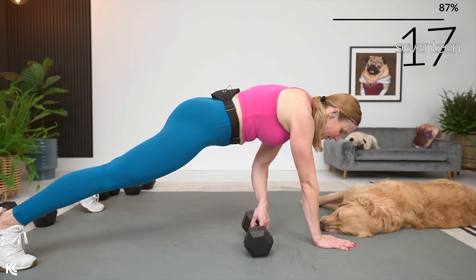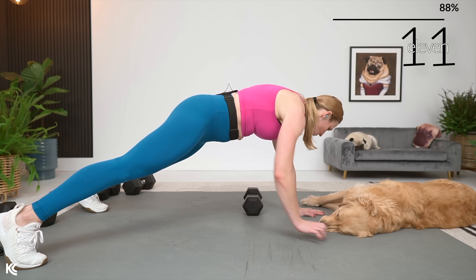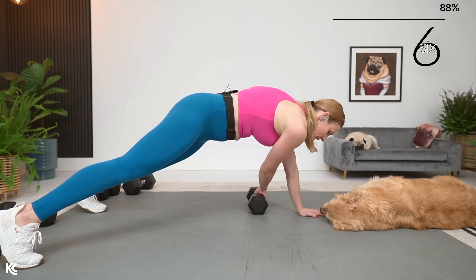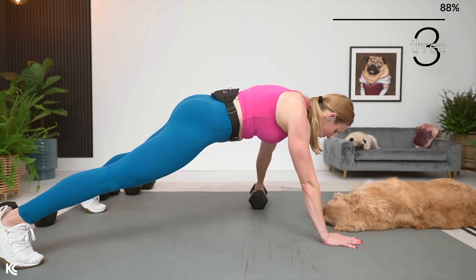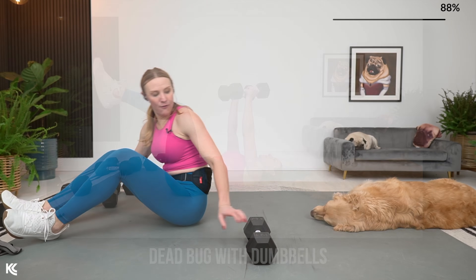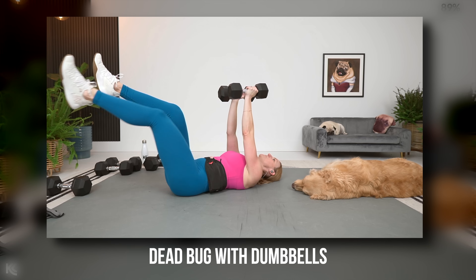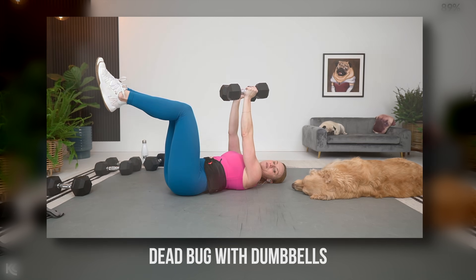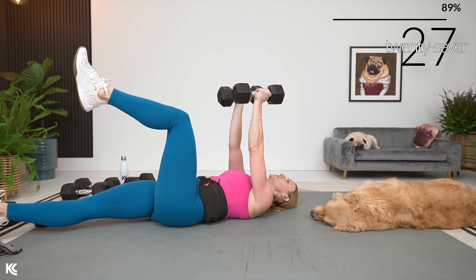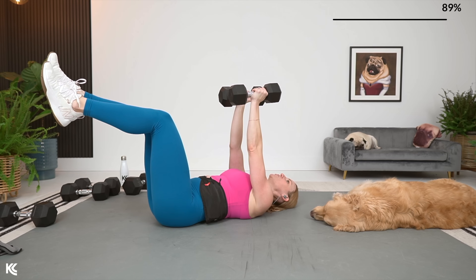Rest timer is going to be a little bit shorter in between this ab circuit — we're going to have 10 seconds and we only work through everything one time with abs. So we're going to go right into that dead bug with weights. Two dumbbells if you're using those. Arms will be up and we're just going to lower the back. Keep that low back pressed into the mat, just lowering the legs down and up, alternating sides. Keep that low back pressed in — if you're having a hard time, just keep those legs at 90 degrees.